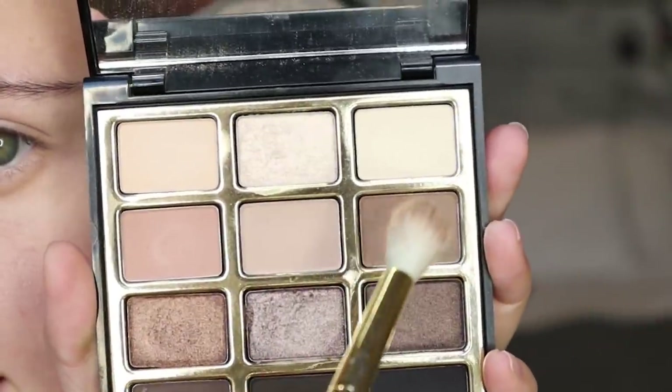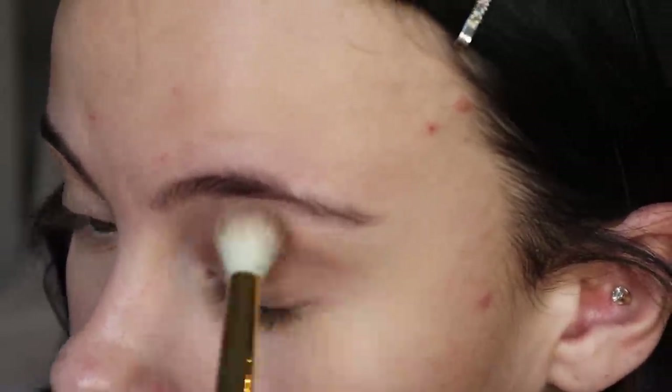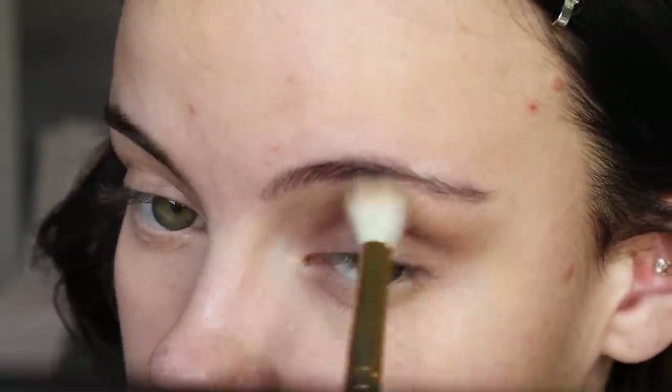I'm first going to be taking the shade Smoking Hot from the Soft and Sultry palette on a Smith 232 and placing that in the crease. Then taking a smaller Smith 230 brush with the same shade just to build that up closer into the actual crease.